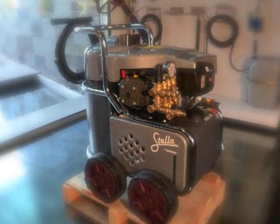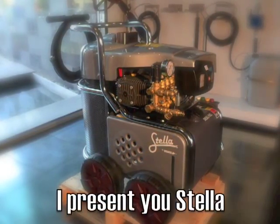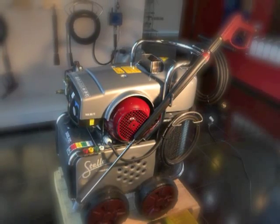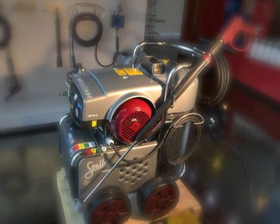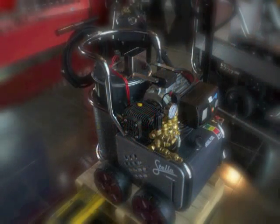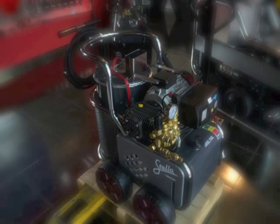STILLA is a professional hot water high pressure washer which allows you to have a perfect wash easily, safely and without efforts. It is suitable for companies which use pressure washers continuously. Let's see some of its main features.